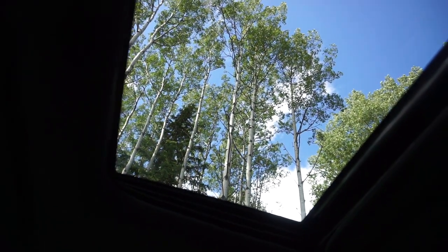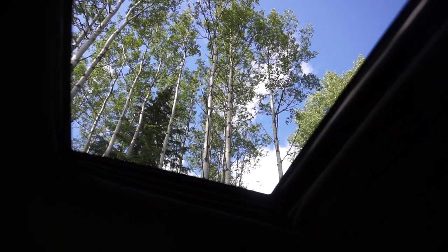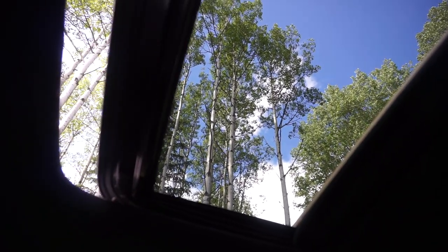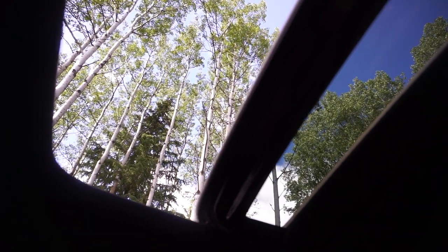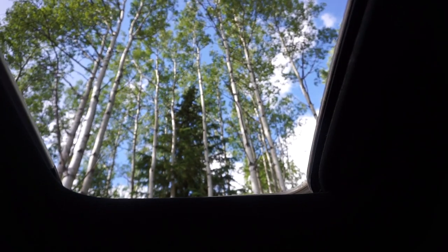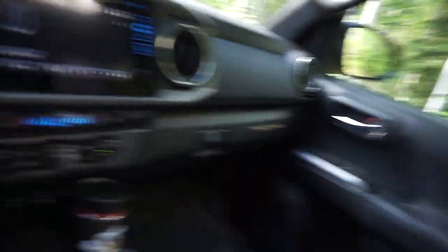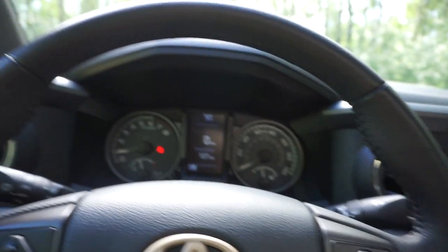The next tip is for those who have a Toyota Tacoma with a sunroof. You'll probably notice that if you just hit the open button, it opens normally but leaves a little gap at the back. If you hit the open button again, it opens up completely. I'm not 100% sure why Toyota chose this two-stage sunroof design, but that's the way to open it fully if you want.